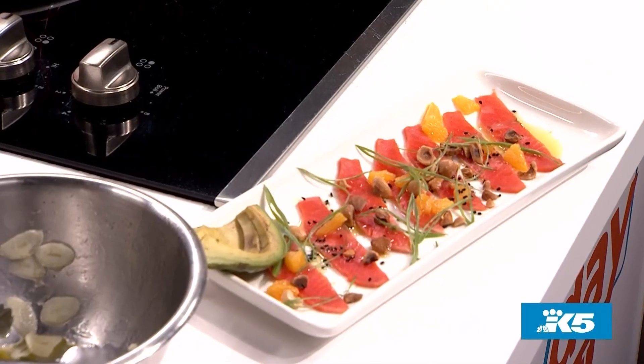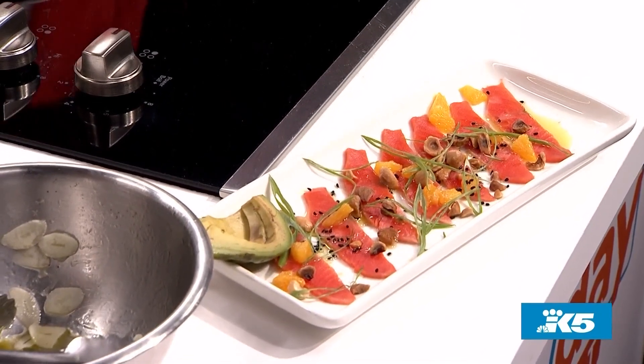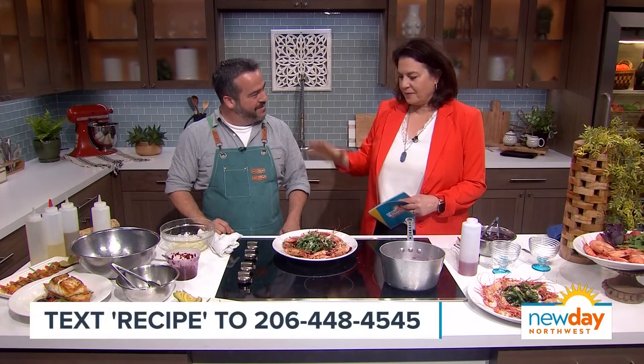I have the local sockeye salmon — a sockeye salmon crudo with hazelnuts, oranges, nigella seeds, the same chili oil, olive oil, and some smoked salt. And then we're going to put this on the menu later in the summer — it's the local Salish Sea halibut with heirloom tomatoes and a spring vegetable salad, with a beautiful clear heirloom tomato consomme, sort of like a clear gazpacho. You can smell the freshness in all these dishes.